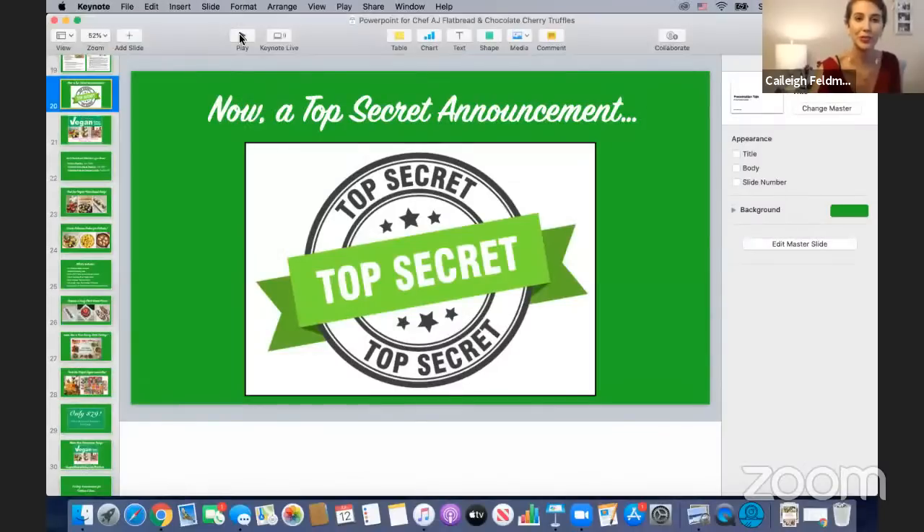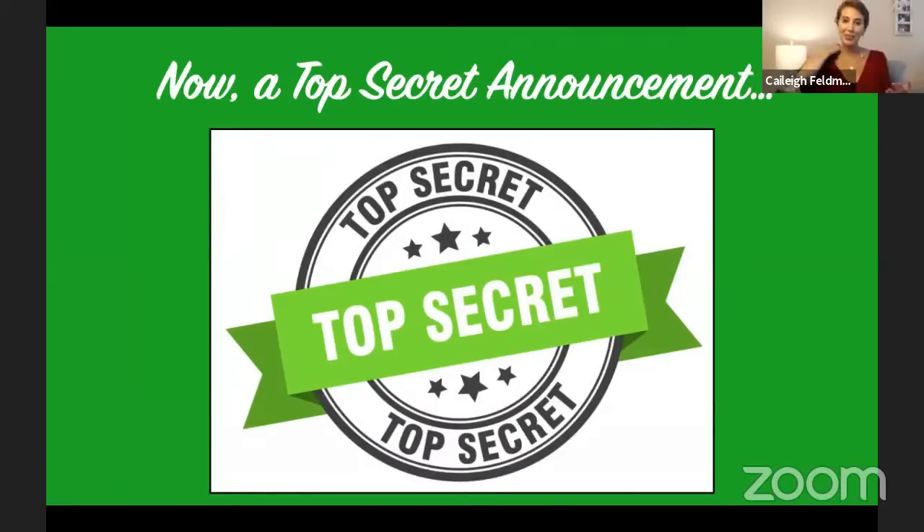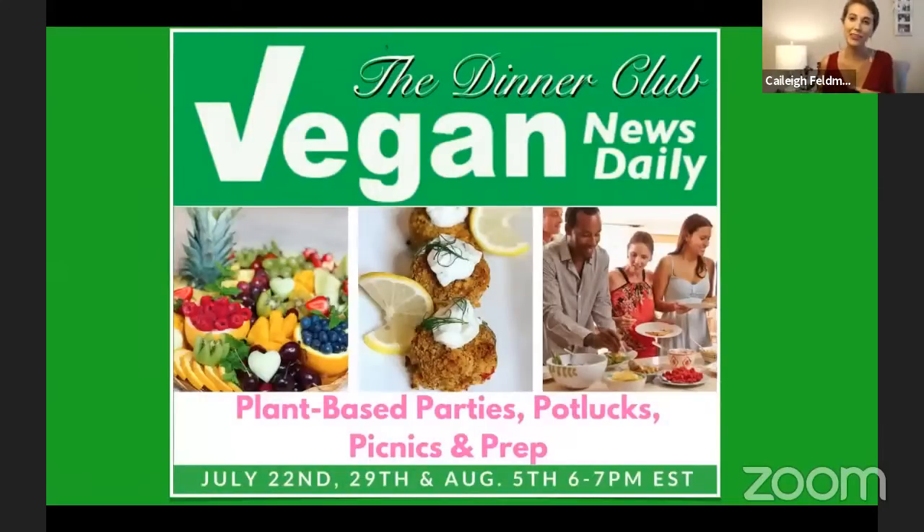Kaylee recommends sunflower sprouts or microgreens as an alternative green for the flatbread topping — you can get them at the farmer's market or even grow them at home. She then announces their exciting upcoming cooking series: Plant-Based Parties, Potlucks, Picnics, and Prep, starting July 22nd, then July 29th and August 5th. Classes are hosted 6 to 7 p.m. EST on Zoom and all classes are recorded.